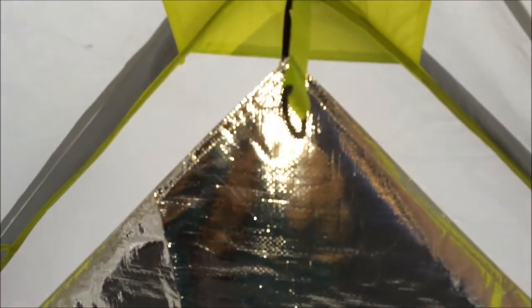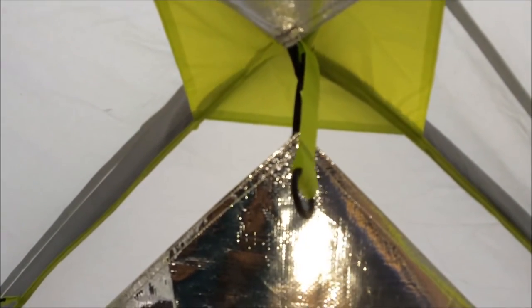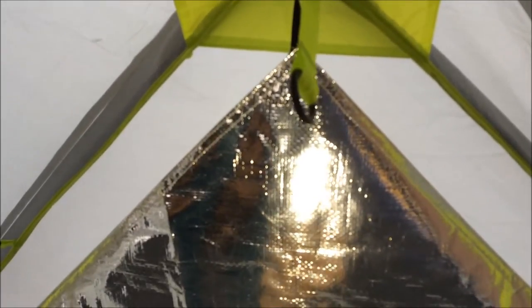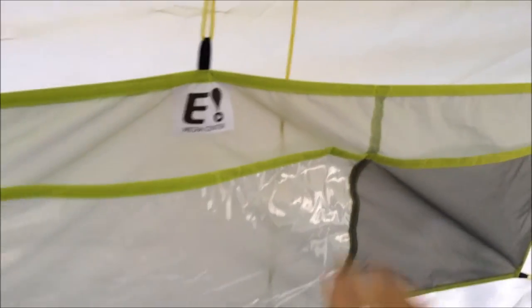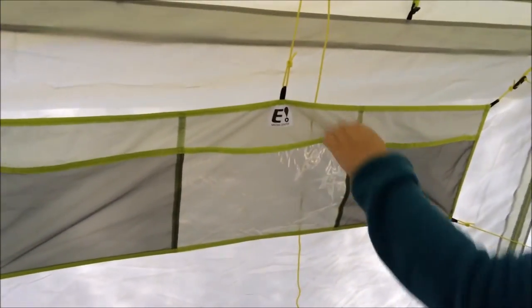The Eureka Jade Canyon six has some interesting features you might want to know about. The roof here has this Illuminate technology, which is basically a reflective surface — if you hang a lantern from the top, it will reflect the light off the lantern and make it a little bit brighter. It also has a media center right here, and the media center has a clear plastic pocket.